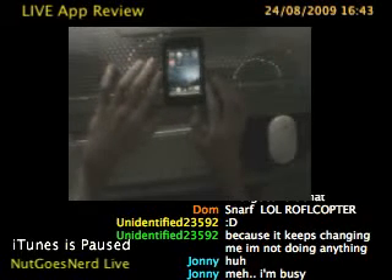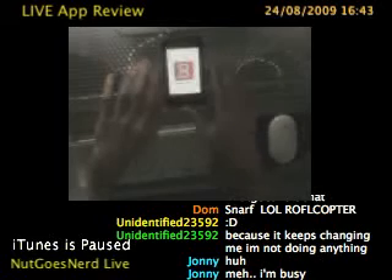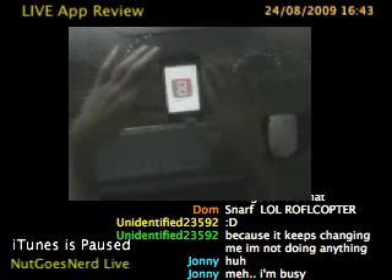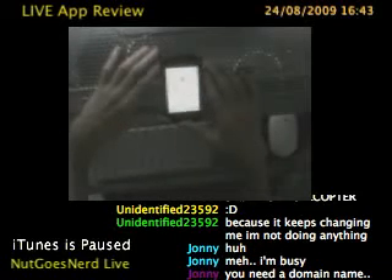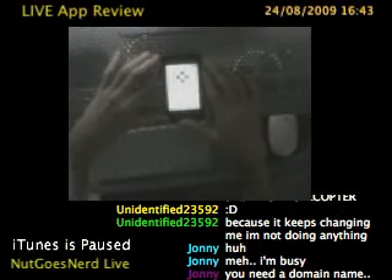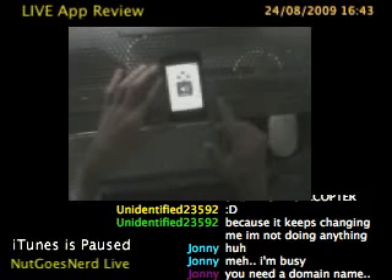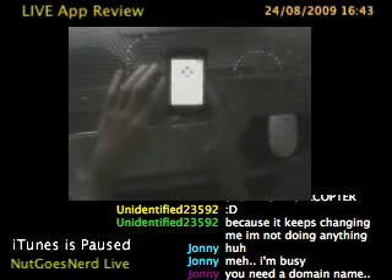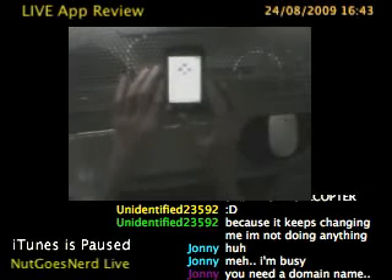Sorry if the quality is bad, but I'm going to be doing a review of this app which has been making a bit of a stir in the App Store recently, called Delta DS. What it basically is, it is the first emulator which has been released into the App Store - Apple have actually approved it - and it is a Nintendo DS emulator.